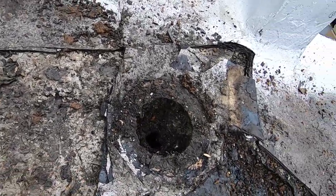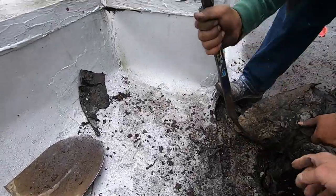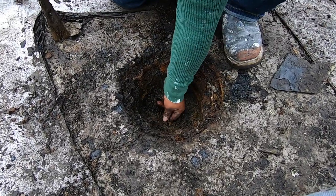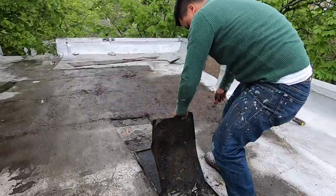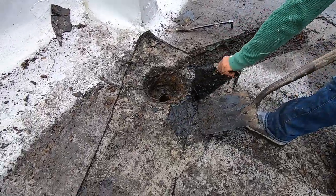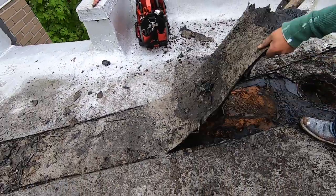I'm going to show you how I tie my membrane into this cast iron pot. There's the cast iron pot, and there's the old built-up roof. I'm getting lower and lower, and that is nice.